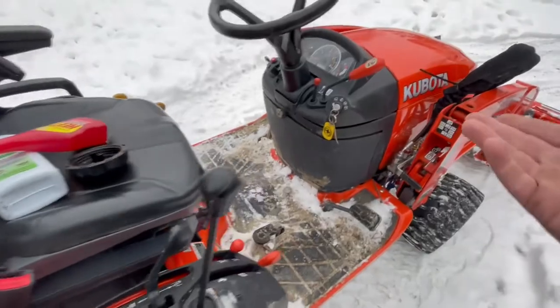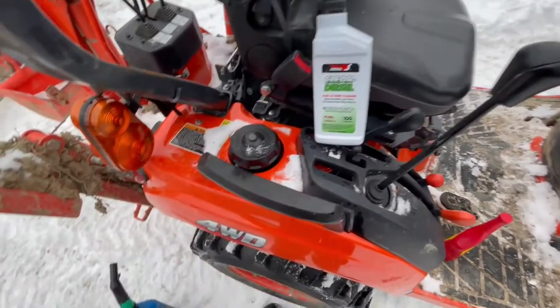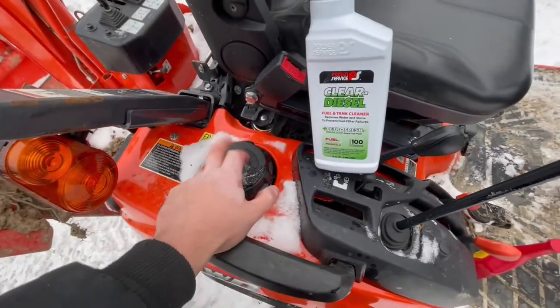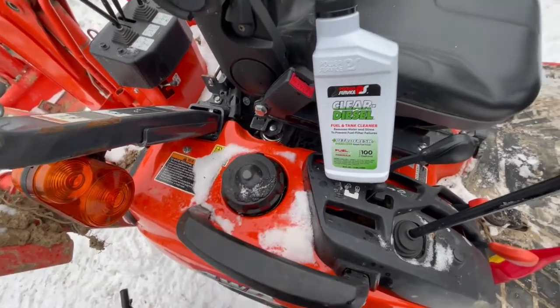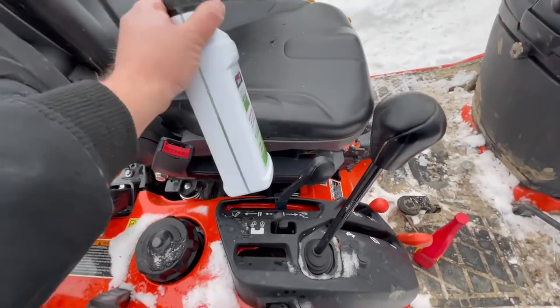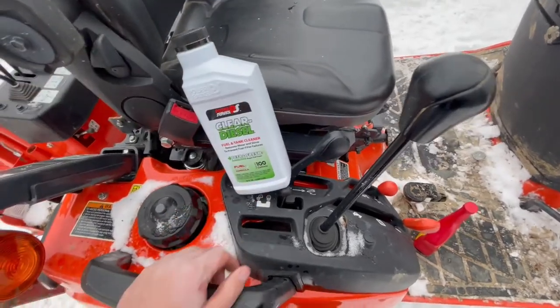When this thing warms up, that's when it starts acting up. So we topped off the fuel — it took about four gallons, so it was about half full. We topped it off with fresh diesel and put eight ounces of the Power Service treatment in the tank. This product treats up to 100 gallons.